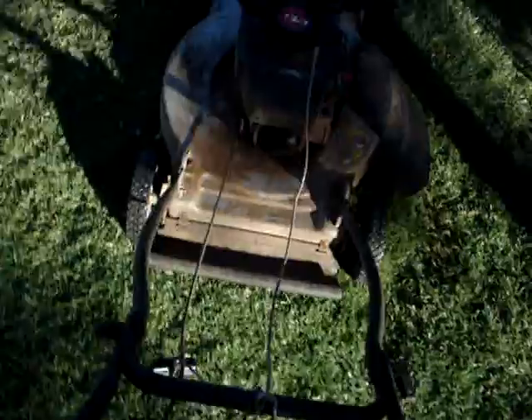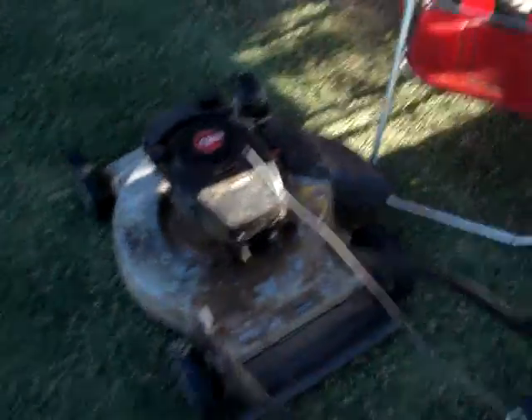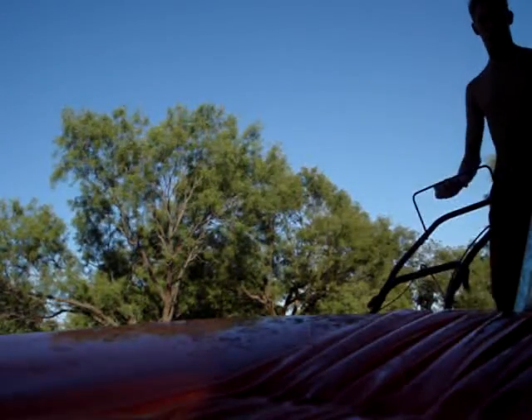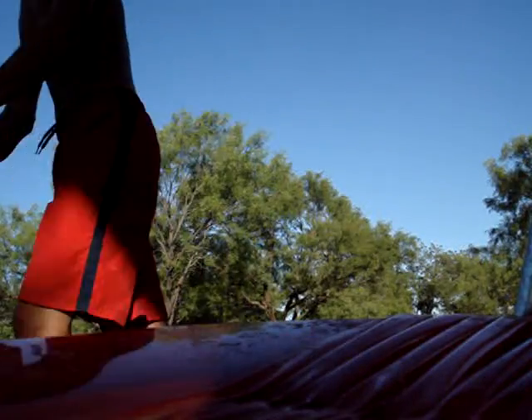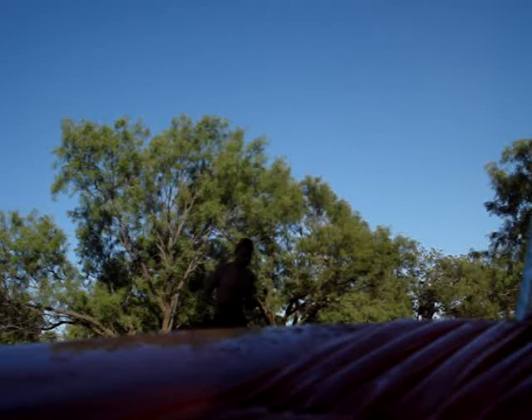One bad thing I did not want to do this morning — we mowed over the lawn. I put the lawnmower here and pulled the cord. There we go!